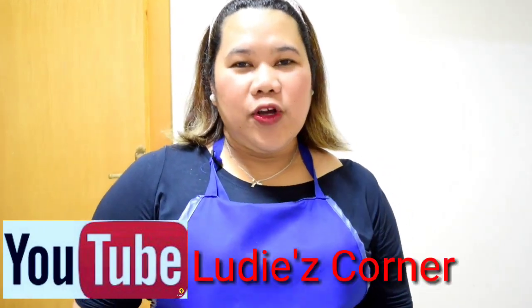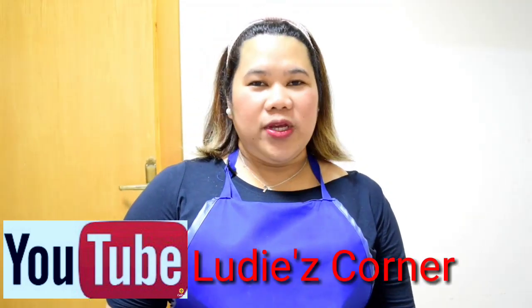Hey guys, welcome to my channel. Today, I'm going to show you how to make chocolate moist cake.